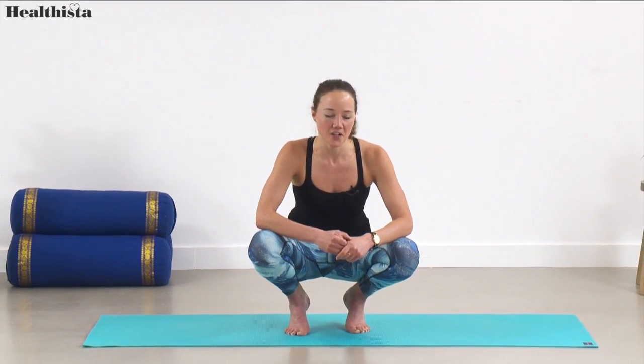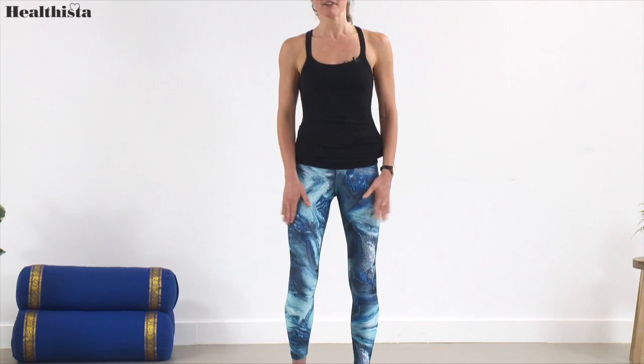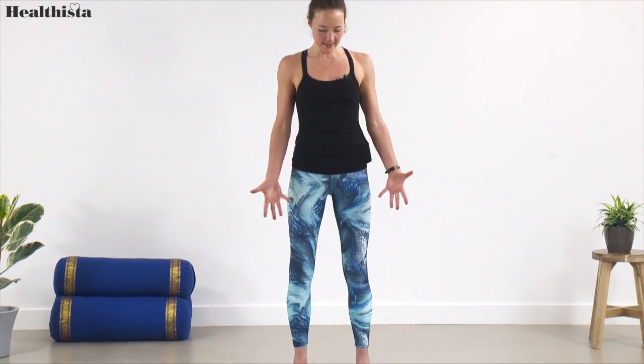Hi, my name is Jessica Stewart and this is part of the Yoga 4 series — yoga for climbers, and in particular yoga for pre-climbing: building strength in the upper body and opening and loosening up the hips ready for a good climb. Make your way up to stand, feet hip distance apart.